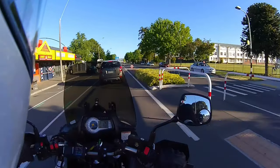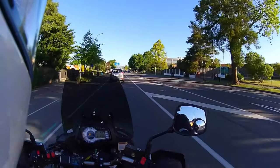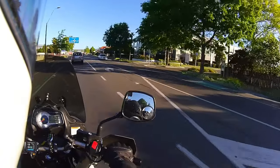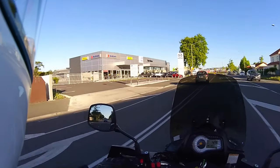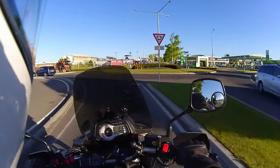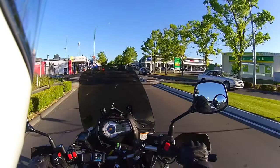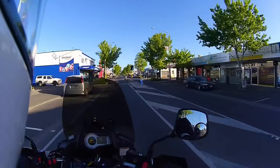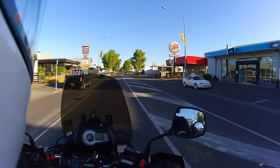I sort of challenge myself a bit when I slow right down — not to put my feet down. So I'll just do a little bit of back brake. You're fairly upright on this bike and you're sort of fighting gravity a little bit. On the left here is the Suzuki dealership, connected to the Ford and Mazda guys with the cars. And this street is called Harry Tonga Street, which is the main street of Hastings.